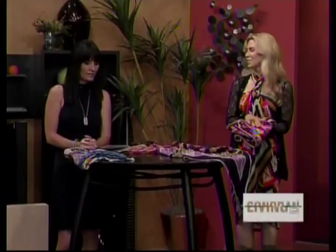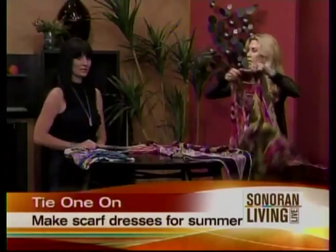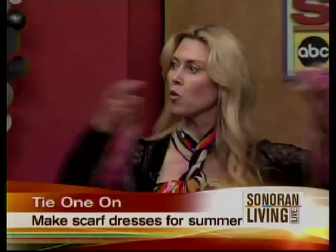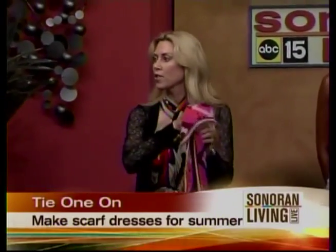We have a couple of different scarves — not your typical scarf, these are really big. But look at the small amount of material, and you can get so many different looks. If you're going on vacation, just roll up about six scarves and you're done, or even just a couple. You can have everything from a beach cover-up to a wonderful dress like the one I'm wearing here, for day or night.